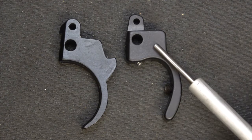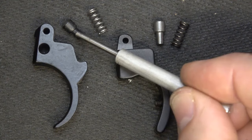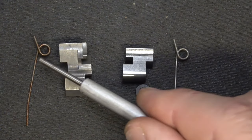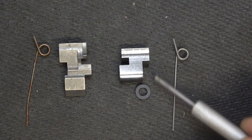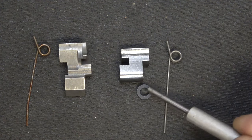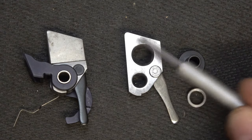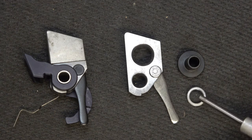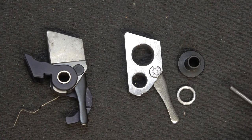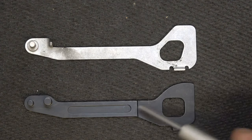Here is the original Ruger trigger, and then we have the Volquartsen. We have our adjustment screws for over-travel and also for pre-travel. The trigger plunger and plunger spring we're going to replace with the Volquartsen plunger and plunger spring. Here we have the Ruger sear on the left with the sear spring, and here we have the Volquartsen target sear and their spring — much better than the Ruger spring and a lot less going on. And then we have a spacer as well. Here we have the Ruger hammer assembly and here we have the Volquartsen target hammer — a much more well-finished piece. Here on top is the Ruger disconnector, which is a stamped piece, and then we have the machined Volquartsen disconnector — just a much better quality piece.